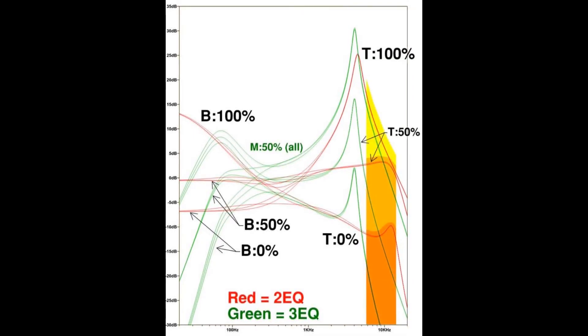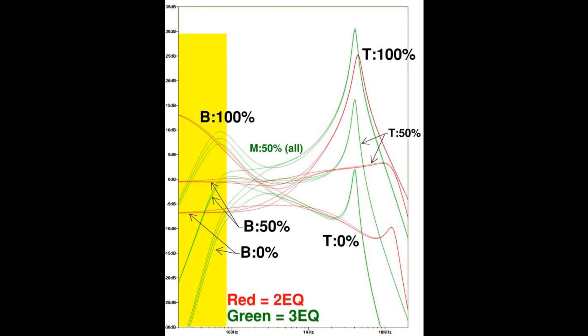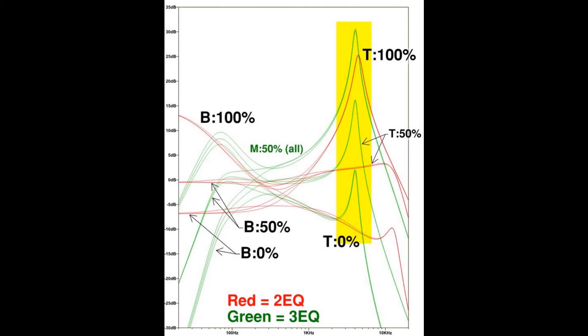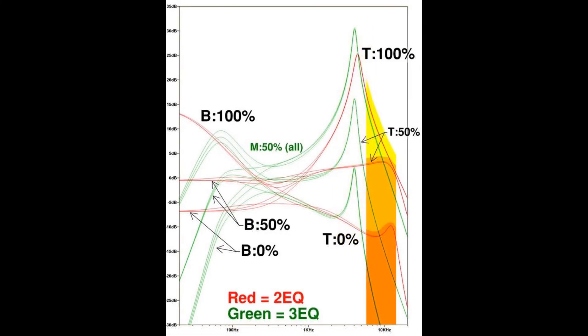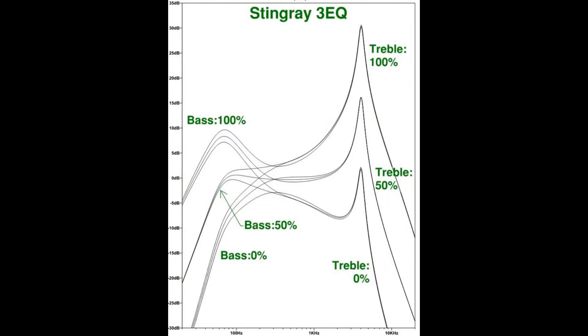Interestingly, the three-EQ actually cuts off the ultra-high frequencies more than the two-EQ, which tends to give the three-EQ a characteristic clacky, metallic upper-treble sound different from most other preamps. To wrap up: no matter how you set the three-EQ, it will pretty much always cut ultra-low frequencies, boost a narrow range of treble frequencies at about 4 kHz, and cut ultra-high frequencies. Putting these together, it's easy to see why the three-EQ has a reputation for being clanky and overall a bit thinner sounding.